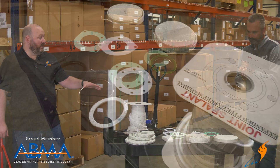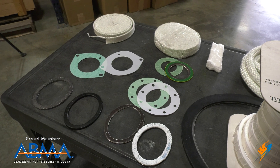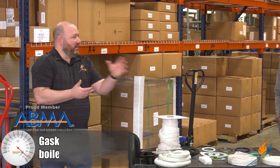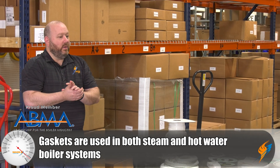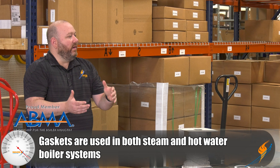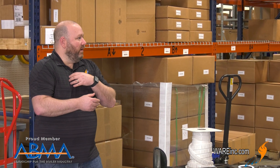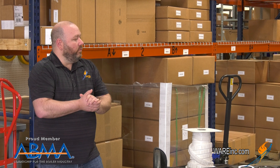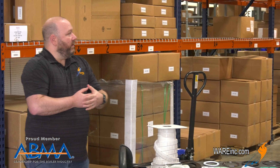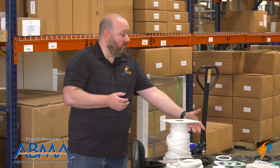I picked a few common gaskets from the industry to present. There are all sorts of different boiler designs out there — steam and hot water. Some people have certain form gaskets that are specific only to their equipment, and we can help with those too. But a lot of the gaskets you see here are commonly used across different types of boilers, mainly steam boilers.